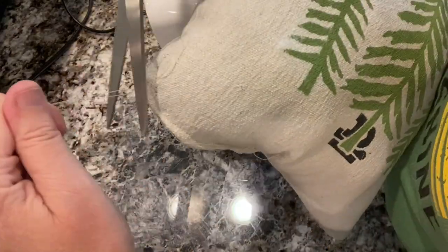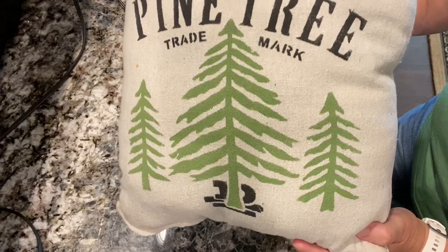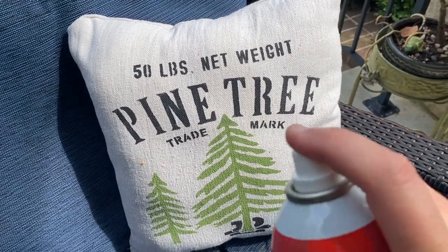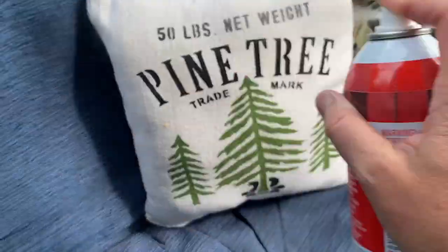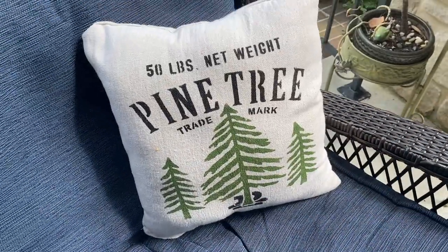I don't recommend machine washing these pillows — they are spot clean only. To finish up, I always use Scotchgard fabric water shield. Just a light spray one direction and then the next, and I do the back as well. Be sure if you do this step you do it outside, because there is a little bit of an odor with that spray. Then I let the pillow sit outside for an hour or two just to let that smell dissipate.